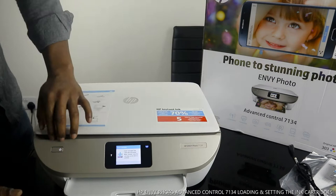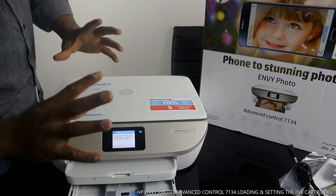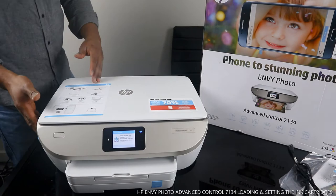The paper tray for this printer is at the bottom right here — the paper cassette is right here. I'm also going to show you how to load the cassette and print out on A4 paper once we reach that part of the tutorial.